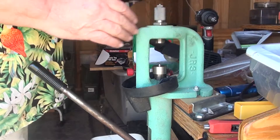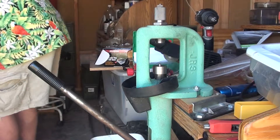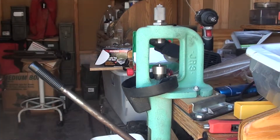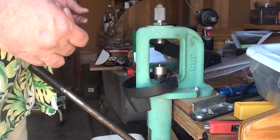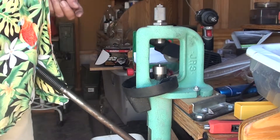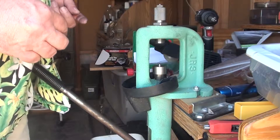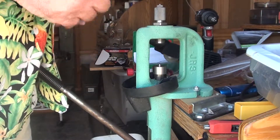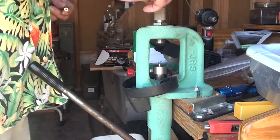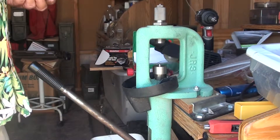Okay, here we are. This is my RCBS pocket swager. Let's grab a handful here. This is what I use because it's inexpensive. I bought it off a guy on Craigslist several years ago and I paid $20, $25 for it — you can still find them. With people moving from this up to a bench-mounted version, the Dillon or RCBS now has a bench-mounted version of this tool too. But this is what I use. It's fast enough for me, easy enough, and I don't have to readjust it.